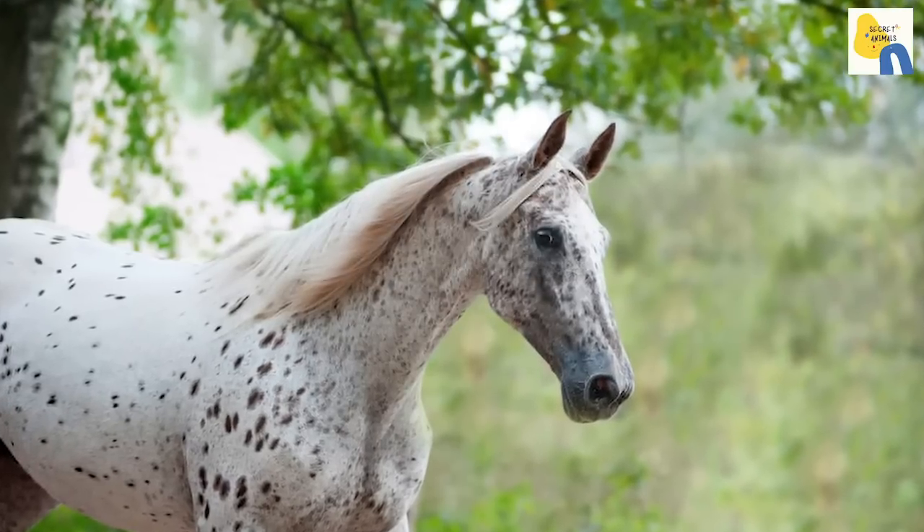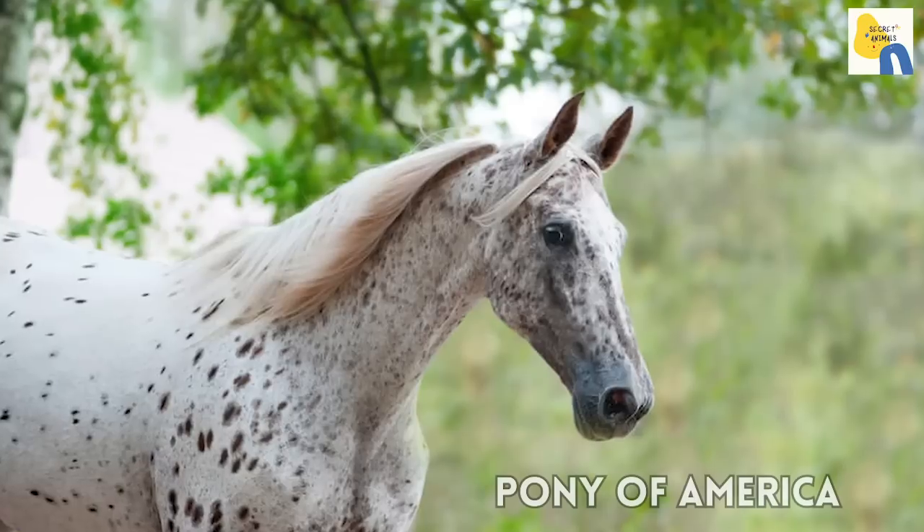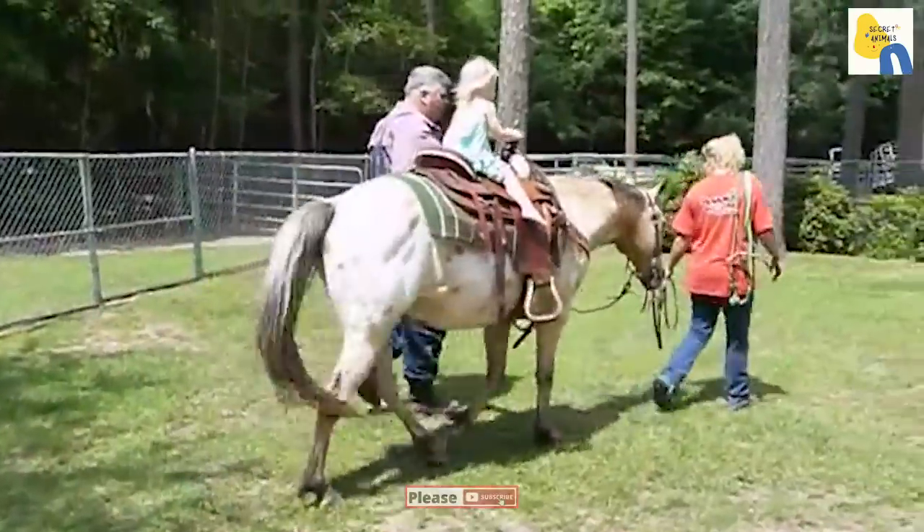Hello everyone, today I'm going to share some interesting facts about a pony breed. Yes, that's the Pony of the Americas. Let's get started.